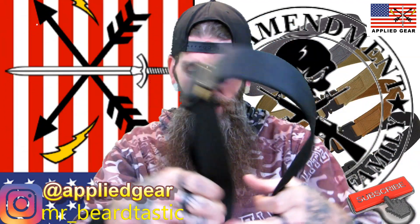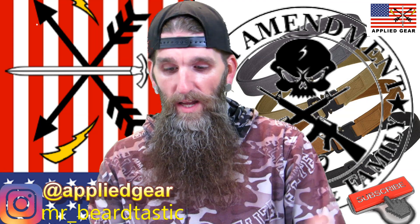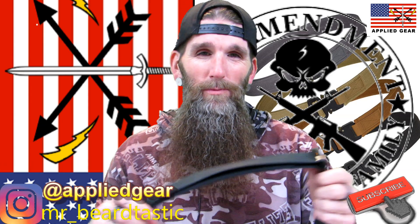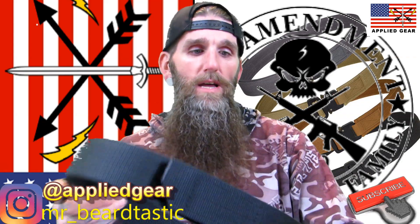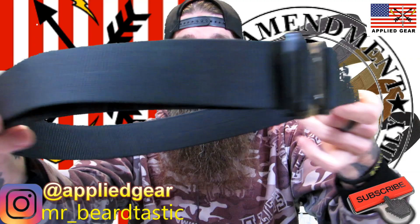Here's the size chart: small is 28 to 30 inch waist, medium is 32 to 34, large is 36 to 38, and extra large is 40 to 42 inch. I went with the large — I wear somewhere between a 34 and 35 — and it fits me just right. That covers the double duty EDC belt.